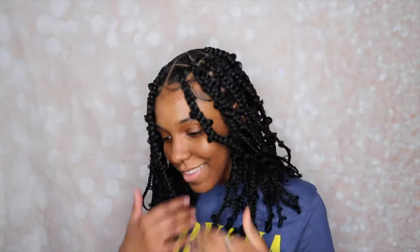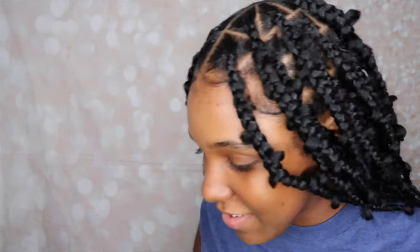Hey y'all! It's your girl Sasha E. Welcome back to my channel. In today's video, I will be doing jungle braids slash butterfly braids slash butterfly box braids on my baby sister. I did them a little past shoulder length because it is summertime and they turned out so cute.